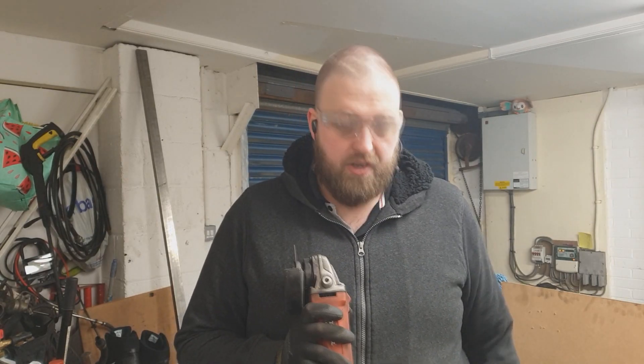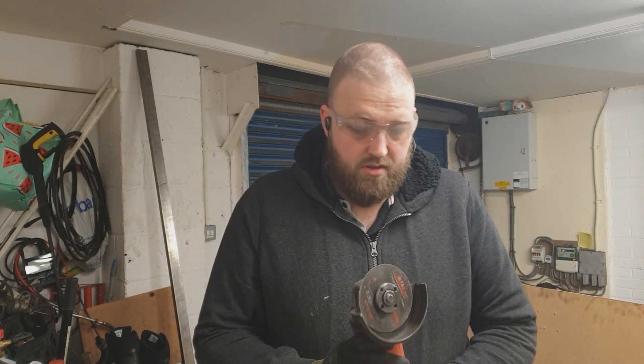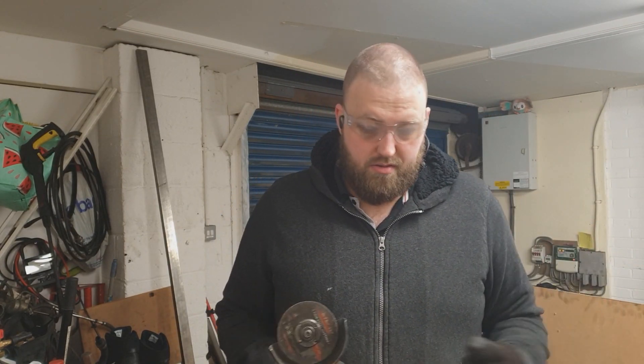Welcome on board the 1330 service to making a colossal arse of a cut. Please equip yourself with ear and eye protection and keep all limbs within the vehicle at all times, or they might get cut off.